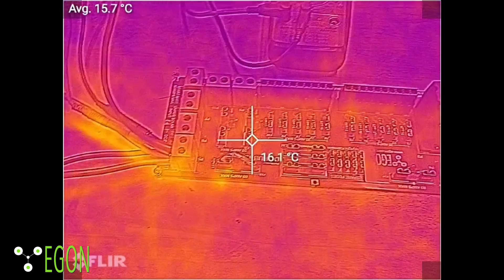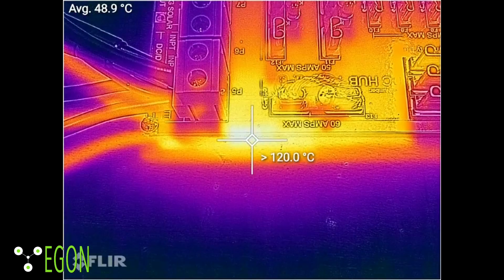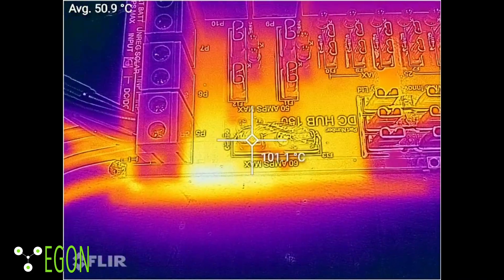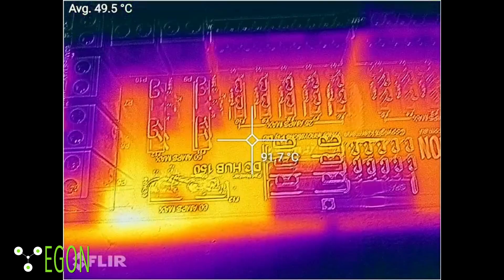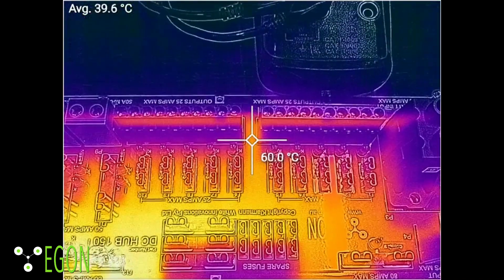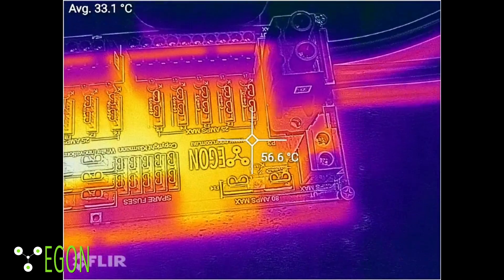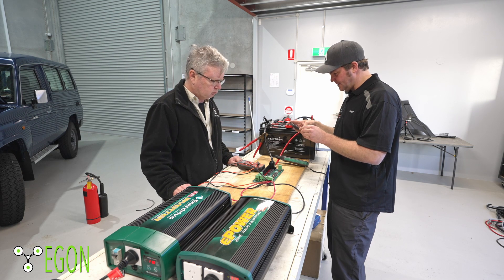That's about to get very, very hot. It's a couple of minutes later and we are past 120 degrees on that little connection strip. Our fuse bridge is warming up — that's at 100 degrees. The rest of the board is looking okay. You can see where the current is flowing with the thermal imaging. The big connector is not hot at all.